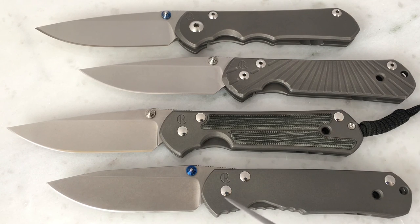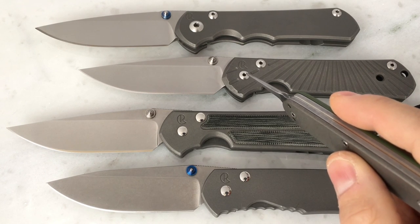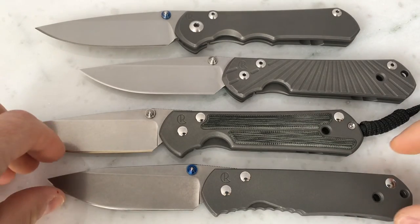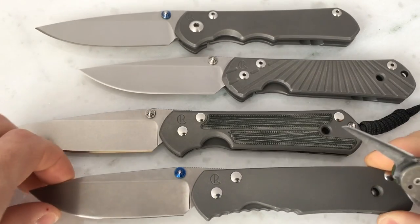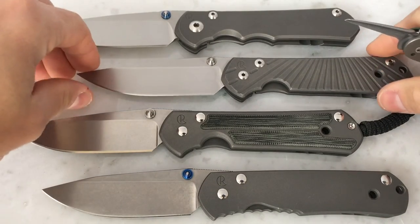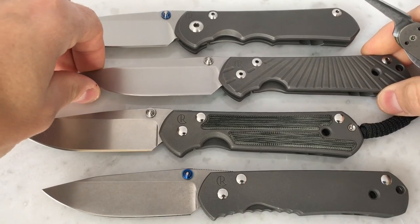You'll also notice that the fasteners — these are the female-sided threads for the handle screws — with the Regular and the Classic, the heads on these are just solid polished. When they went to the 21, they have hex heads on both sides now. So on the older ones you've got hex heads on the opposite side only, whereas on the 21 and the 25, they have hex heads on both sides.